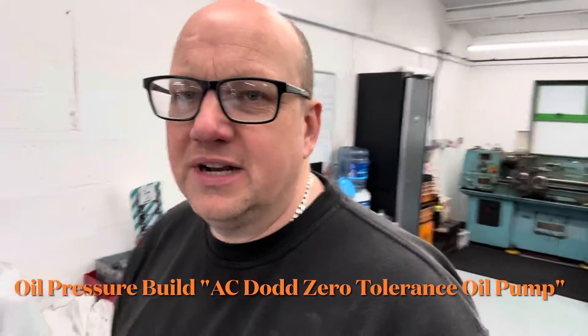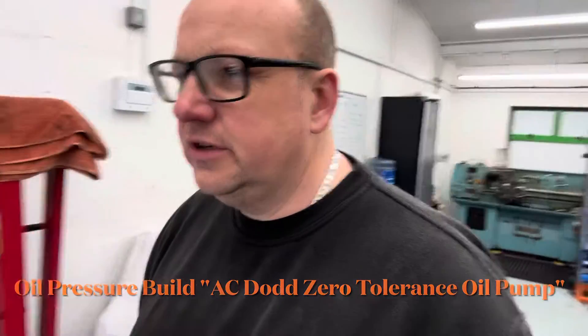Hi all, it's Ross here from Thomas Classic and Modern. I just thought I'd do a quick little video today on our oil pressure build procedure on a fresh build. As you probably know, we only use zero tolerance oil pumps which are done for us by AC Dodd. We've been using them now for probably seven or eight years. So I just thought I'd do a quick video before I fire this engine up of exactly how the oil pressure builds with these pumps.